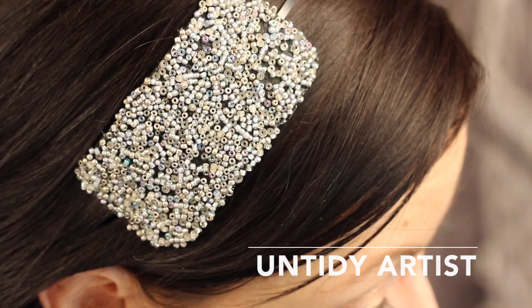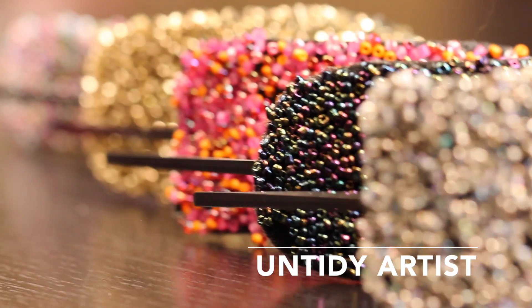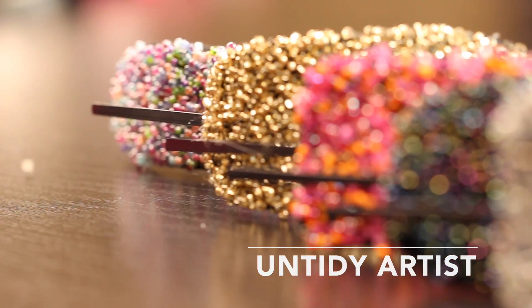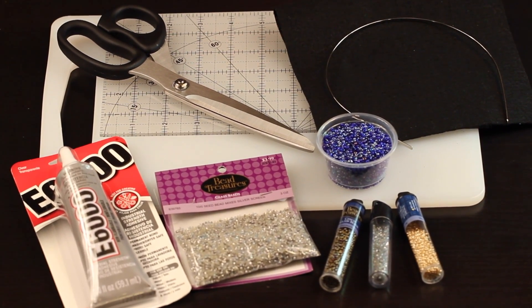Hey there! Welcome to The Untidy Artist. Today we will be making a beaded sparkle headband. These headbands are simple to make, require no sewing, and are actually one of my favorite new hair accessories to wear in my own hair.